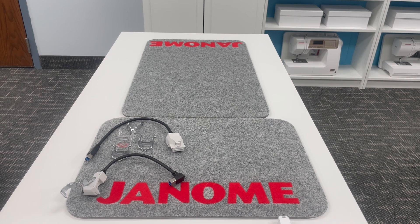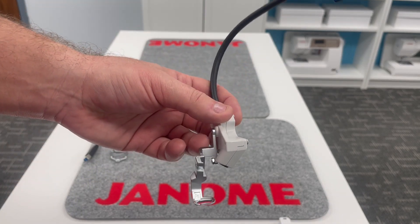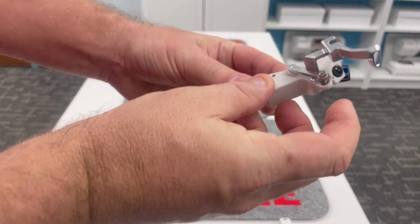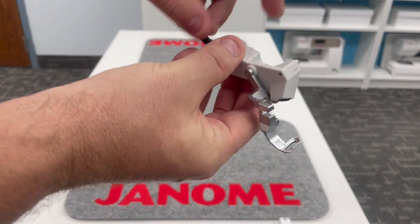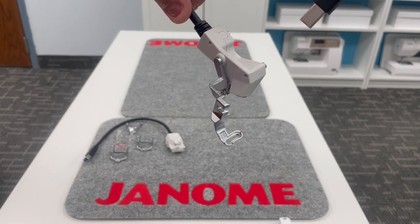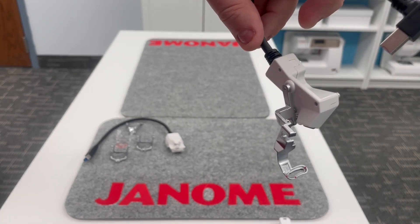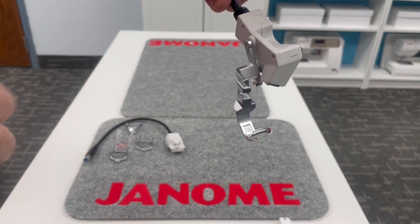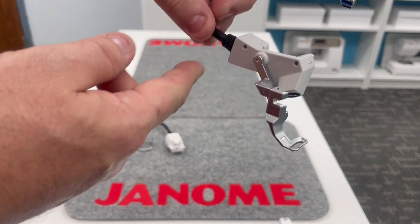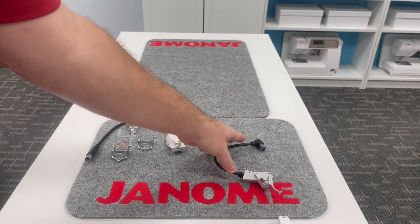Everything you need is at your fingertips. Now, talking about new developments with the Janome Continental M17 — we have a laser light for our precise embroidery placement. This is something our customers have been asking for for years, and Janome always waits until they can perfect it before they release it. This is the PM embroidery foot that will attach to your machine for that precise embroidery placement. Brand new development for Janome.